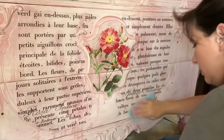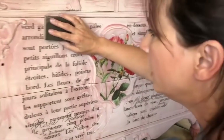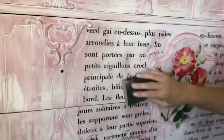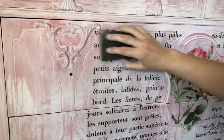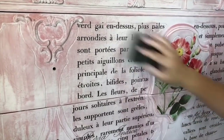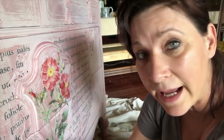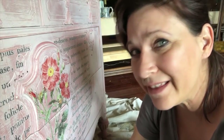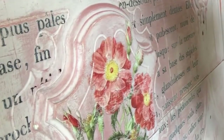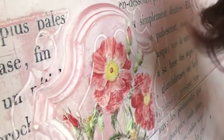Now we are going to distress using a clean fine sanding sponge, going over and just lightly distressing and softening. We got this all distressed down and ready to go, but we decided that what was really missing was a little bit of bling. We want to do a gold leaf rim around this and then a little bit on the feet.